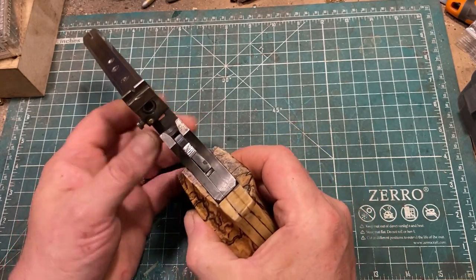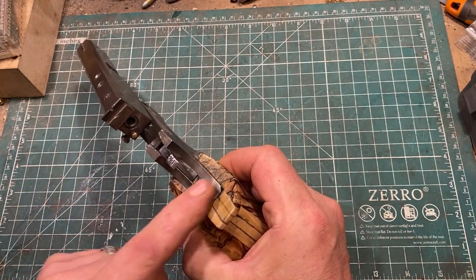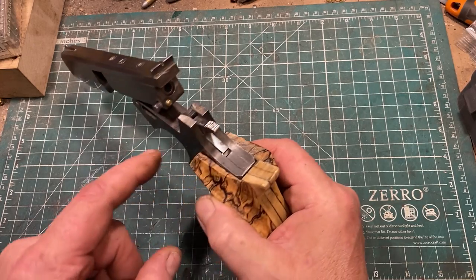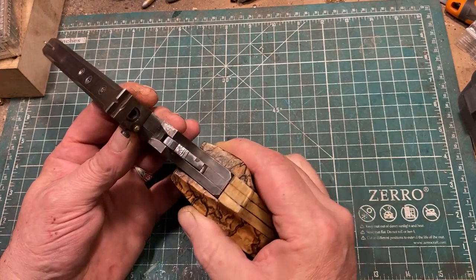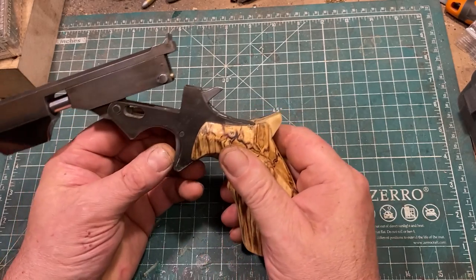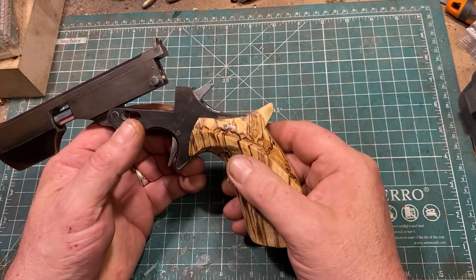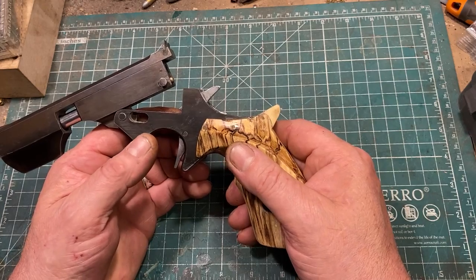The gun is made from three layers of 5160 spring steel, quarter inch thick, and the internal parts of the frame are soldered to the side plate. The hammer and trigger, which are the only two moving parts on the gun — unless you count the spring — are also quarter inch thick 5160 spring steel.